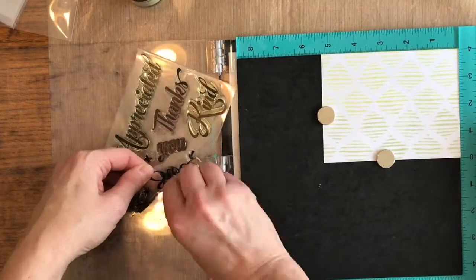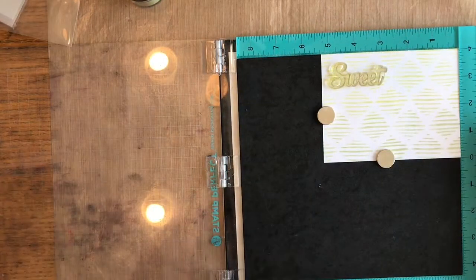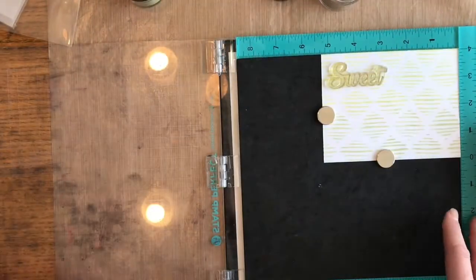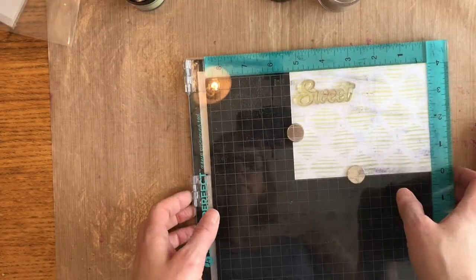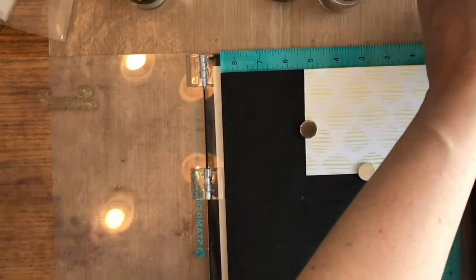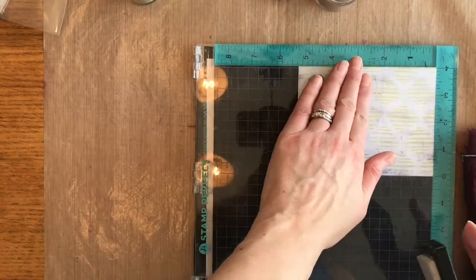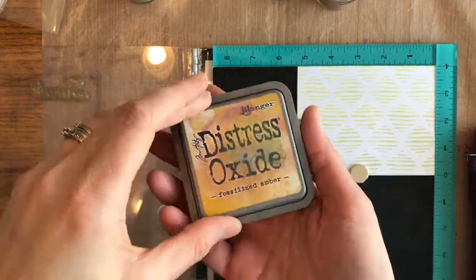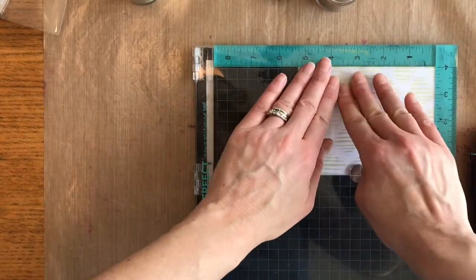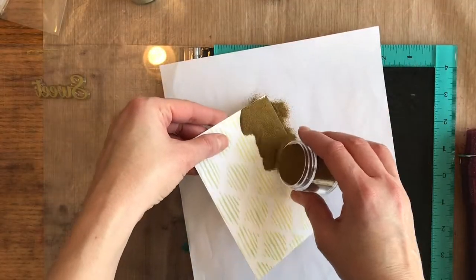I took a powder bag from Emerald Creek and just went over the front of the cardstock so I don't have any extra powder sticking, because sometimes those oxide inks stay a little bit wet longer. I'm grabbing this sweet stamp from Your Next Stamps and going over it with embossing ink — Versamark — and then some Distress Oxide ink, which also helps you see where you're stamping if you want to add that last layer of colored ink.